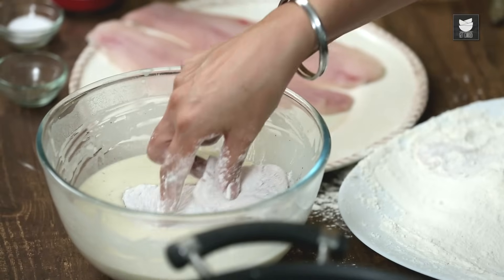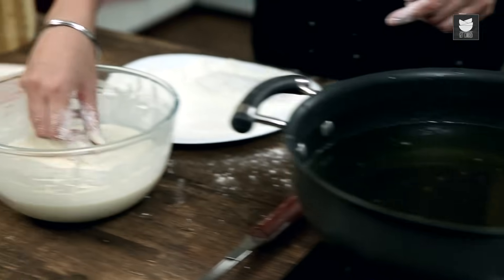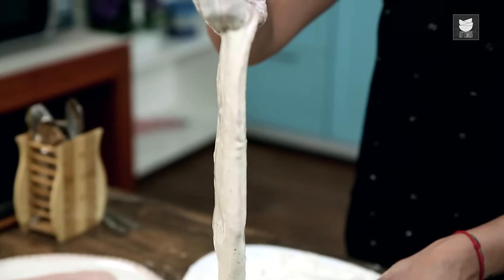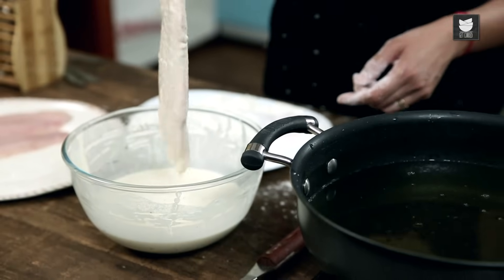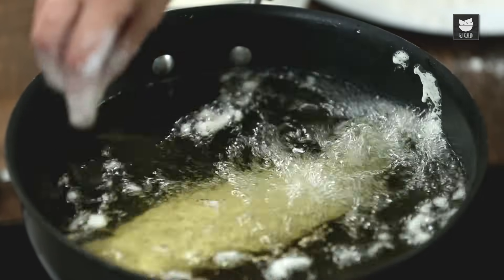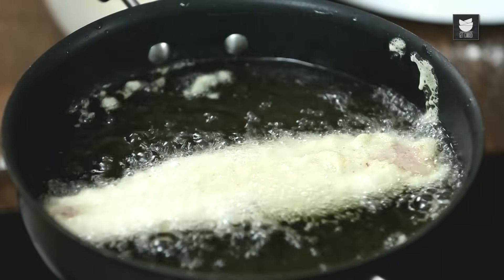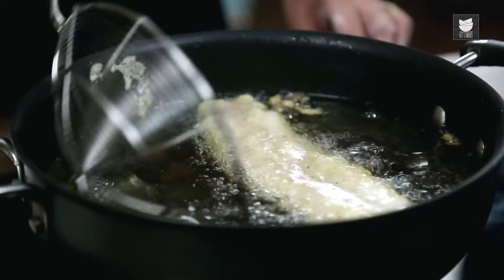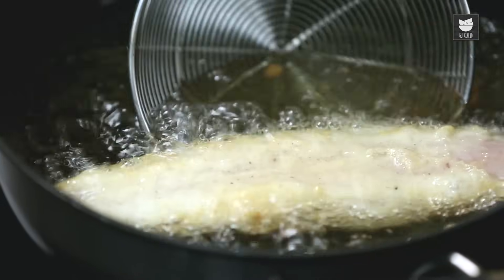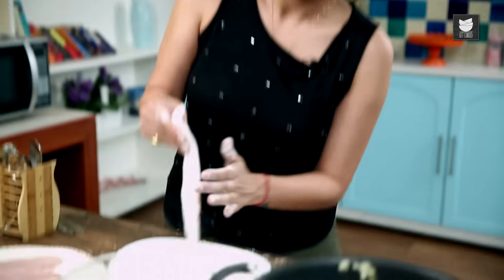Bear in mind that I have had the oil on all this time and it's on a medium to high flame, because you want it to be hot. As you pick up the fish, drain off any excess batter and then put it in the oil, laying it away from you. See how it's puffing up — like a little beauty. That's what you want. Don't handle it too much because it's delicate. You want it to go nice golden brown. And while that one's working away, I'm going to get ready with my next little piece.